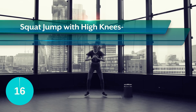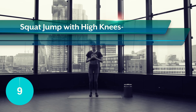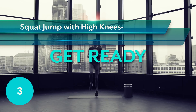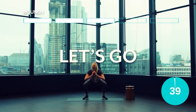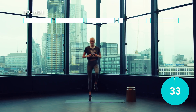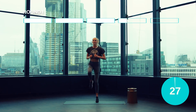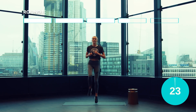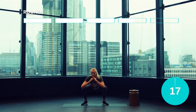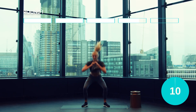Let's get explosive guys. Go down into a squat jump, explode up and out and then alternate four high knees before repeating it again. Embrace the sweat guys, I'm right here with you. Alright guys, we've got 10 seconds.